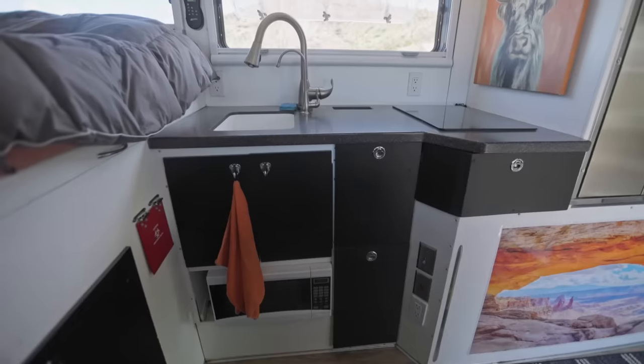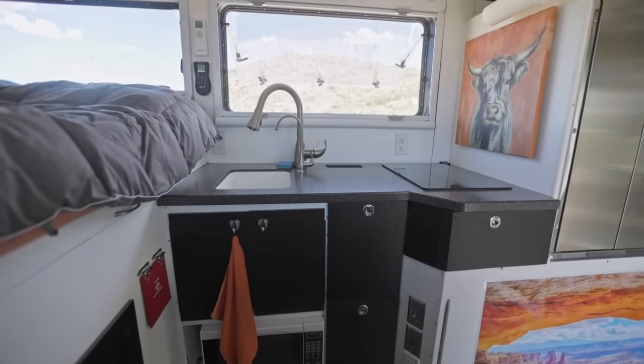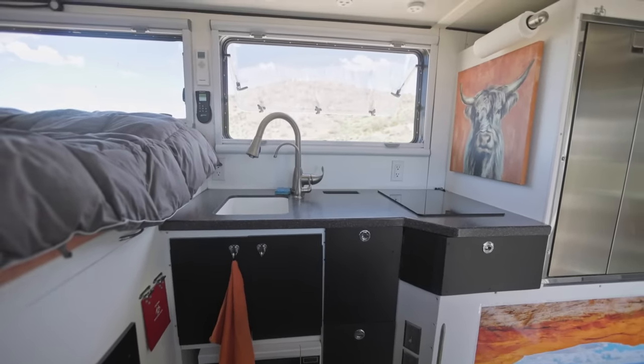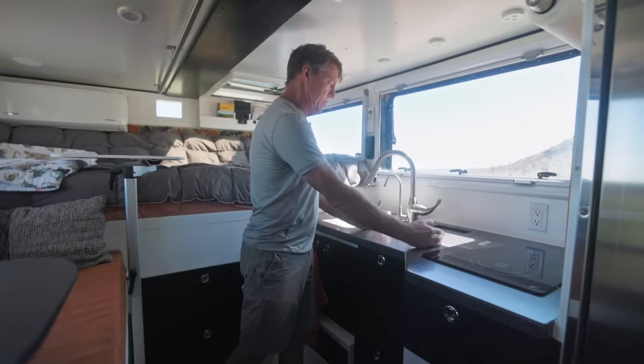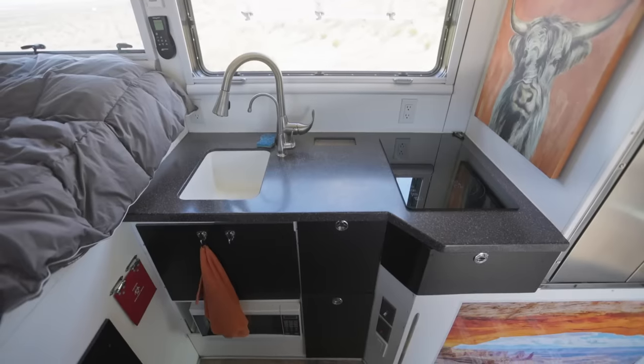Welcome to my kitchen. The sink in this camper is relatively small. I wanted to keep as much counter space as possible. So you do your dishes and then you end up stacking them here, and pretty soon you have a pile of dishes that you have to deal with.